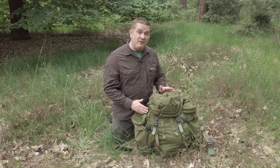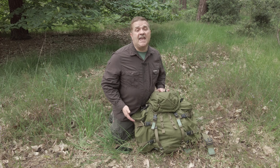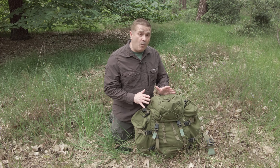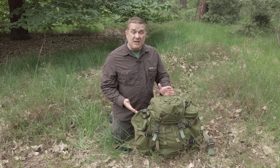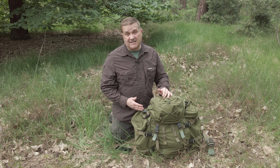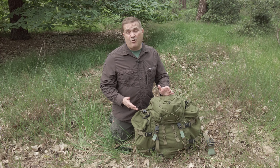The capacity of the main rucksack — just this central part, without the two side pouches — is 45 litres, and that on its own will weigh 1.85 kilos. That may sound heavy, but it's actually pretty comparable with a lot of hiking rucksacks. If you look at something like the Osprey Atmos 50, that comes in at 2 kilos. So it's pretty similar.